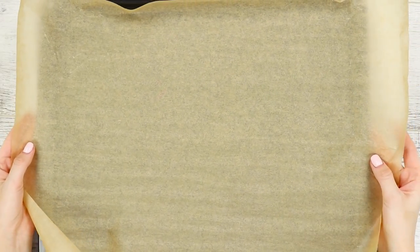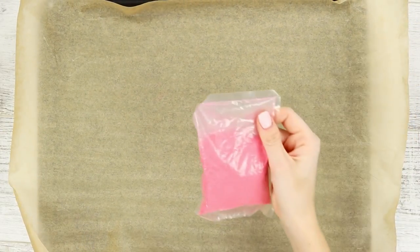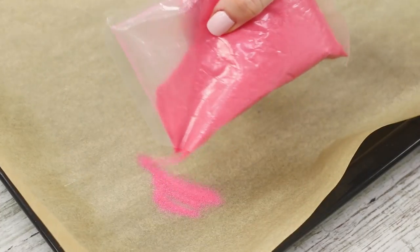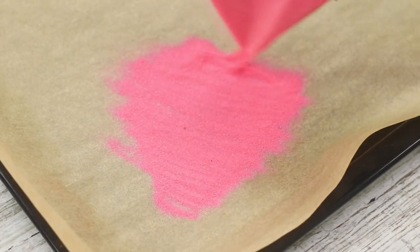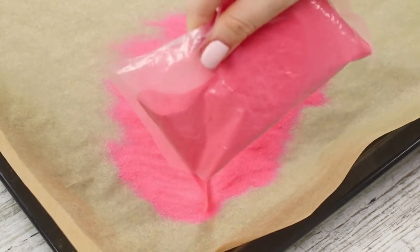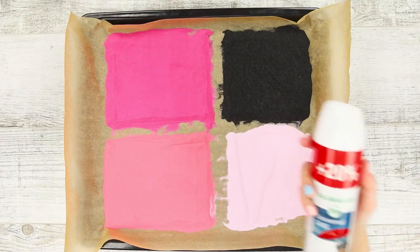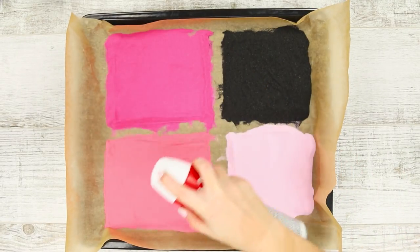For the first experiment, you will need a baking tray lined with parchment paper and some sand. To make things easier, tint the sand in advance. Pour it on the parchment and spread it evenly. Form several multicolored squares. Spray it with water-repellent liquid for shoes.